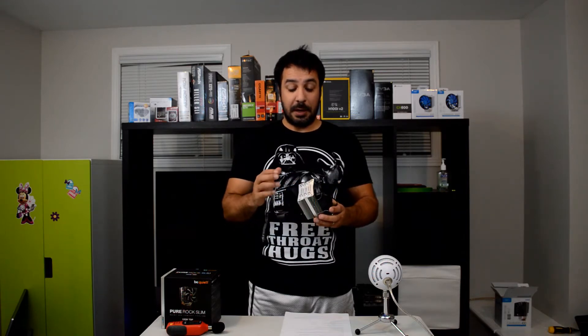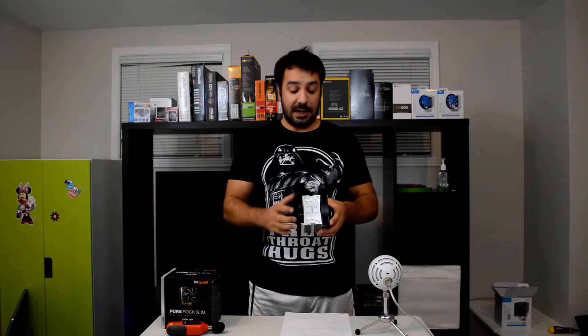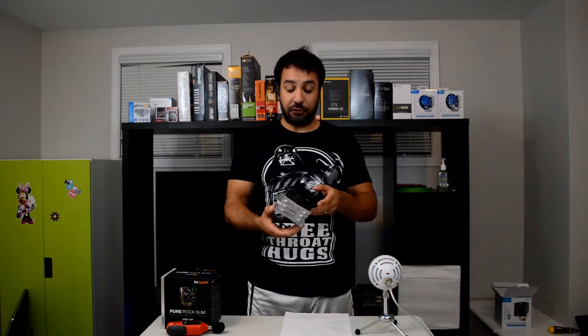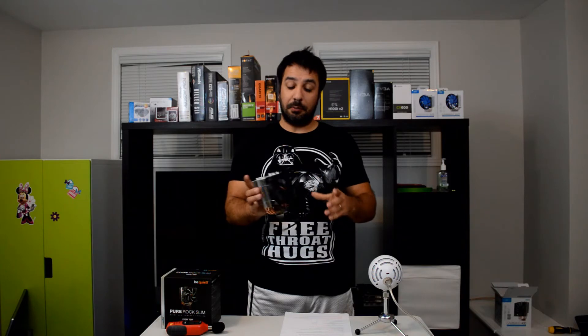The Pure Rock Slim is a very interesting cooler. We're going to see the performance in a couple of minutes, but one of the really nice touches Be Quiet has included on this cooler is that even though it's their budget entry level CPU cooler, they put the aluminum plate at the top with aluminum caps. It actually gives the cooler a really nice look and it doesn't make it feel like a budget cooler. So even though you're paying under 30 bucks — $30 here in Canada and around $25 in the US — the cooler gives the feel that it's higher end than that.